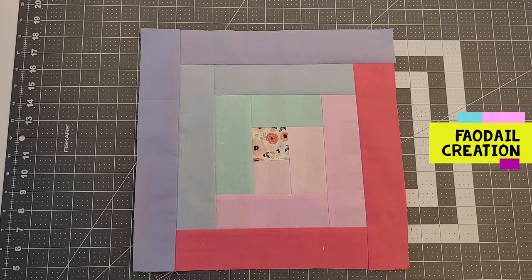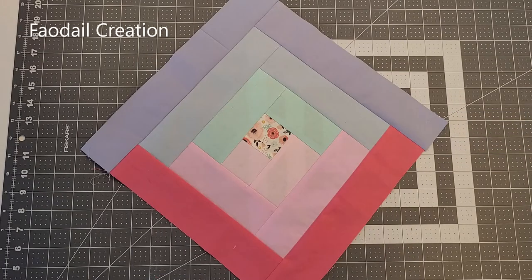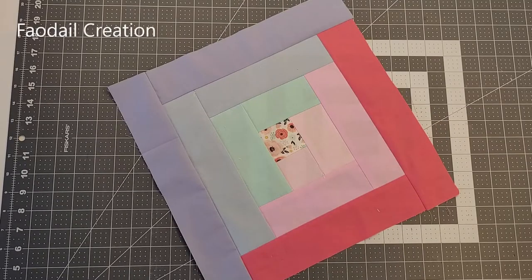Hi guys, this is what I'll be showing you how to make — it is a log cabin quilt block. The finished size of this quilt block is 14 inches. Don't forget to subscribe to my channel because I have over 300 videos now on my YouTube channel.